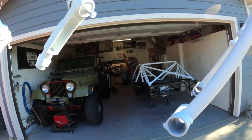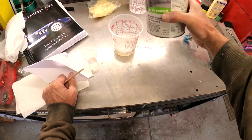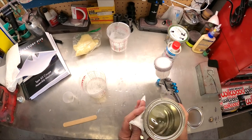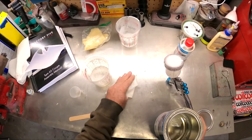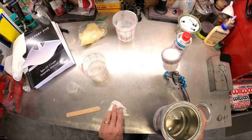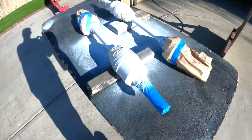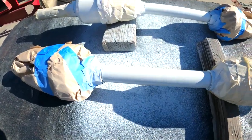We're going to go four ounces of the clear, and then an ounce of the hardener — the activator. So we've done a second coat of clear.